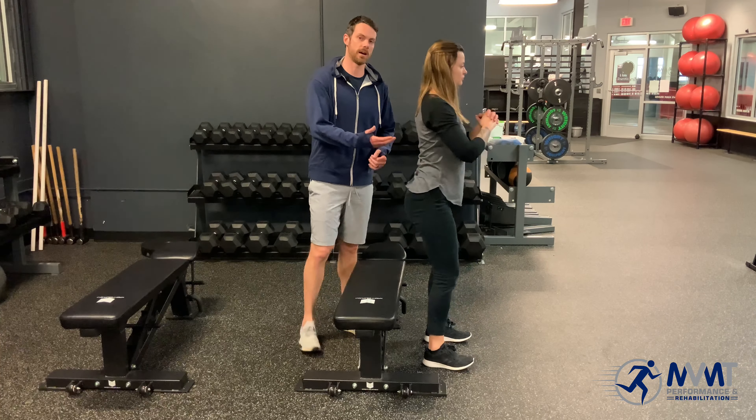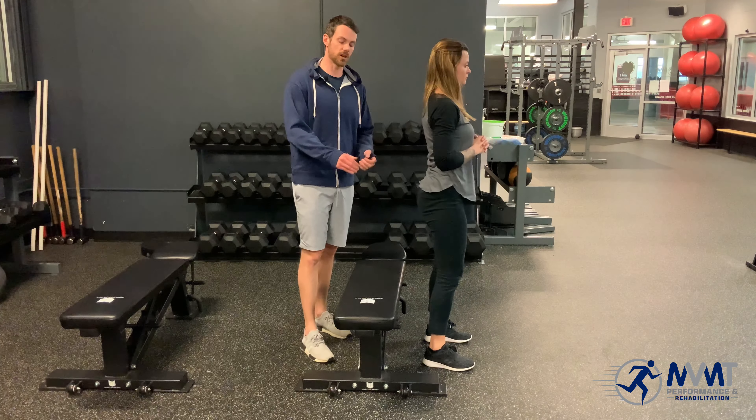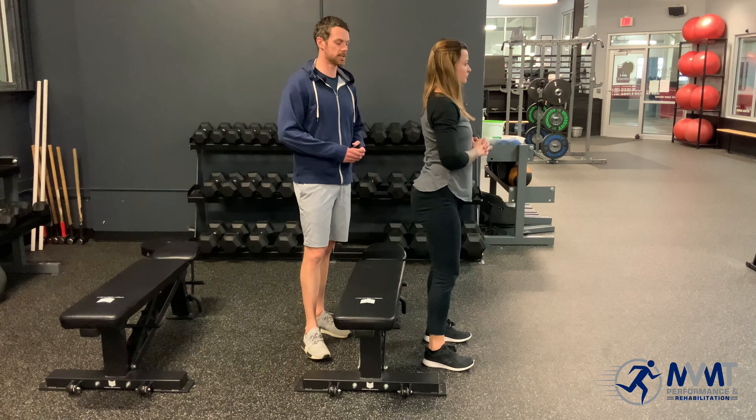What she's not doing is putting all of her weight on the bench — she is just putting slight contact into that bench, holding for two to three seconds, and coming back up.